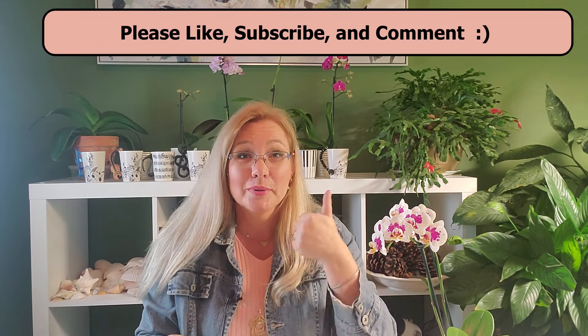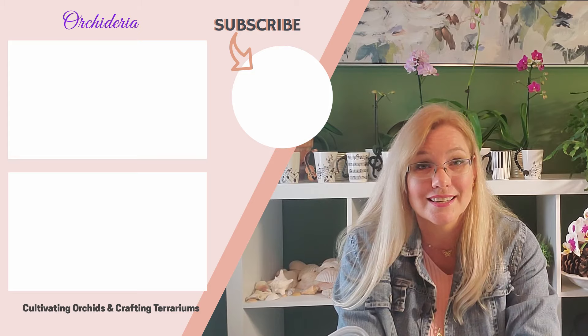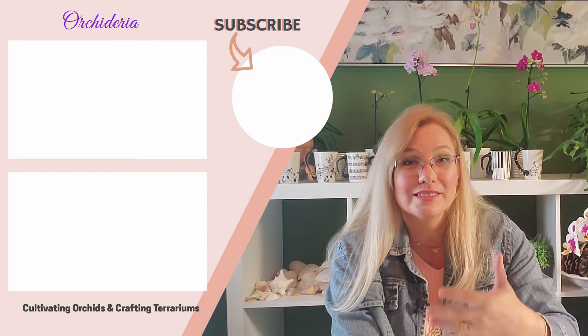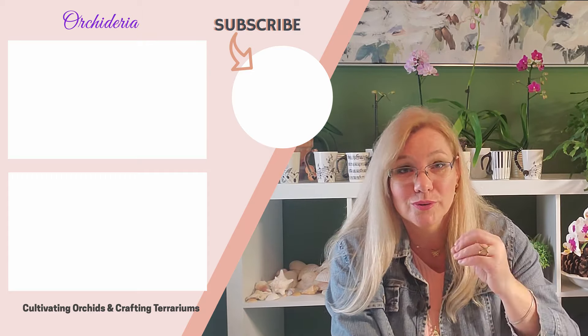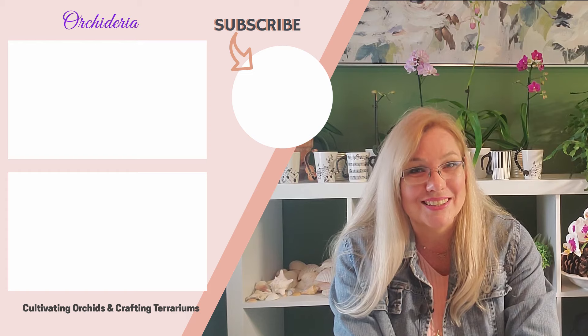If this video provided any helpful content about Epsom salt, please hit the like button or comment below — I love to interact with other orchid enthusiasts and hear what you're doing to fertilize your orchids. If you want to know if you can use leftover water that has Epsom salt in it, watch the linked video about using leftover orchid fertilizer. I also have a longer video covering five different methods to fertilize. Thank you so much for watching and happy cultivating.